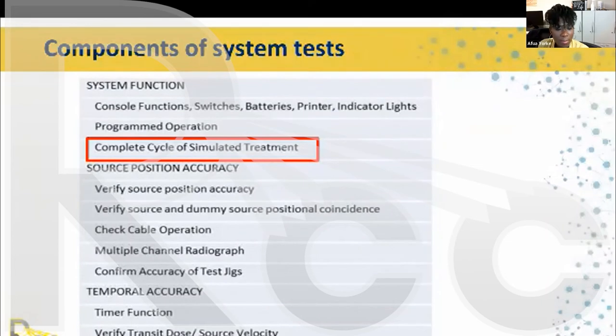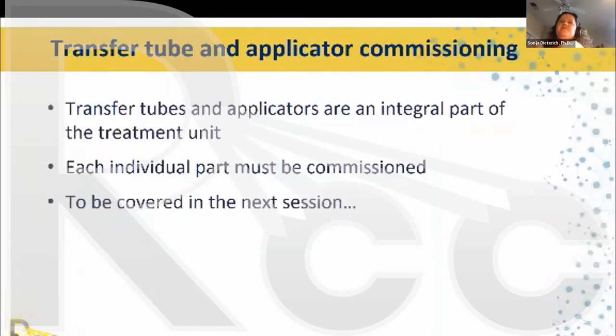Transfer tube and applicator commissioning is a very integral part of the treatment unit commissioning. You need to touch and commission each individual part you receive from the vendor; this will be covered in the next session.